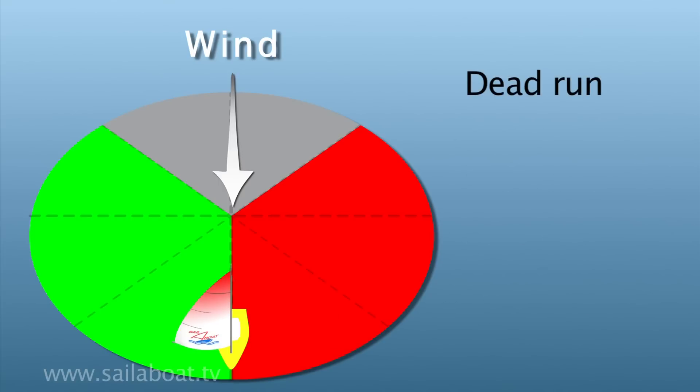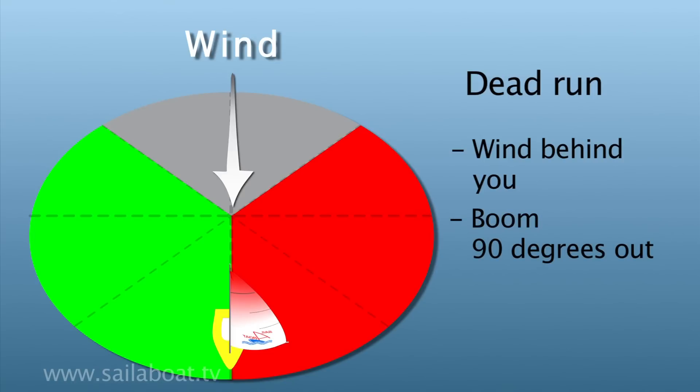Dead run is sailing directly away from the wind. The boom is 90 degrees to the boat, and the centre board stays at three quarters up.